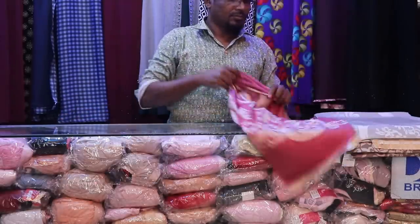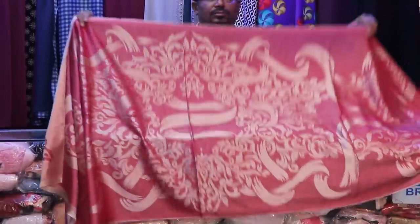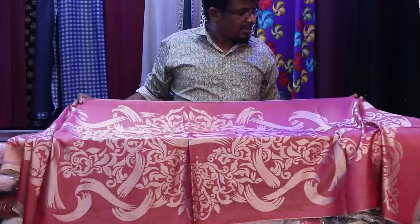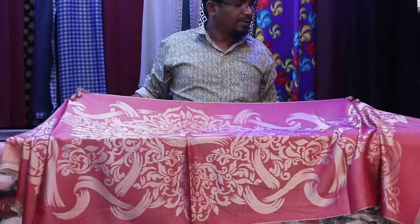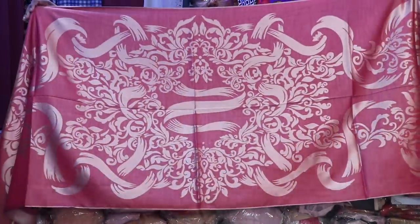Let's see the next collection. What color do you think? Light maroon color. We can see the golden color.